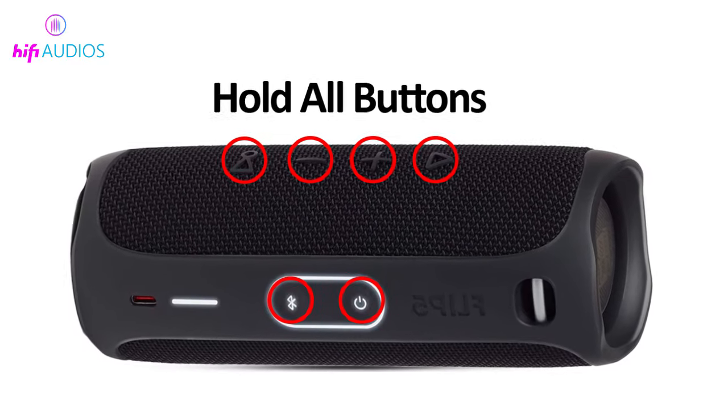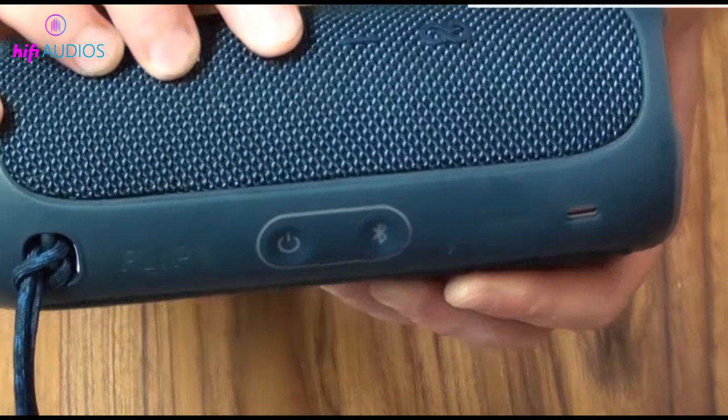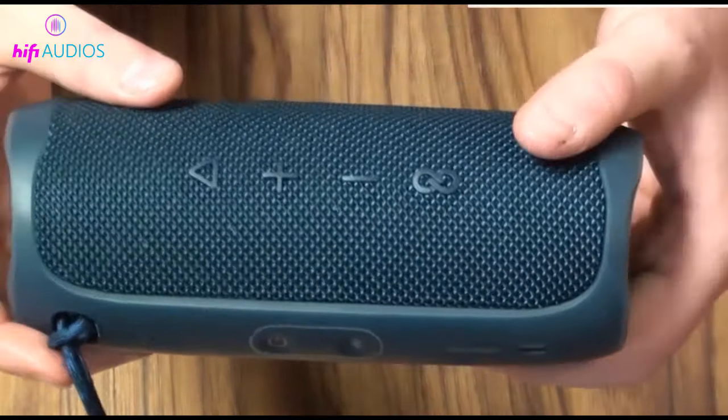Sixth way: hold all buttons. If none of the previous ways worked, make your final attempt by pressing all buttons at once for 10 seconds. Have a pause, then pressing the power off button should shut your device. If none of these methods work, you should contact the device company, especially if you have a warranty.